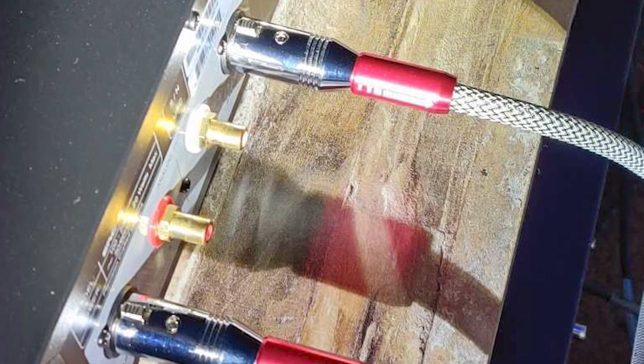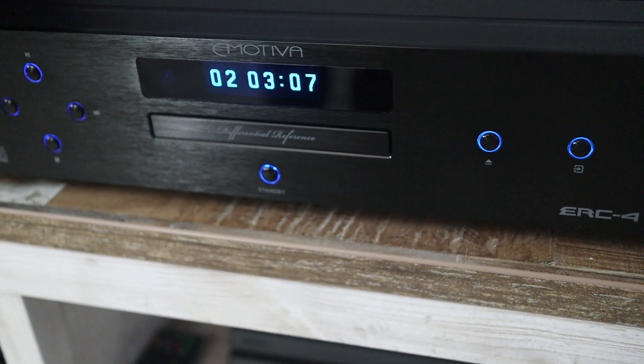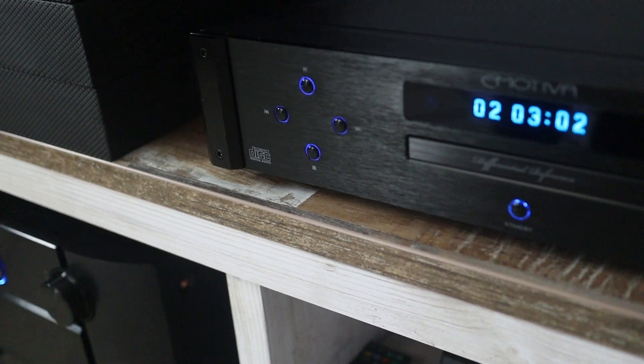We had an opportunity to test this out — I had it for a few days, and then Ralph had it for a few days. When Ralph hooked it up, the first thing he noticed was the XLR outputs, which was great because his receiver has XLR as well. He grabbed the XLRs, hooked them up through the receiver, started playing some CDs, and was blown away with the sound quality — no hissing, no buzzing. He said it felt like being at a live concert.